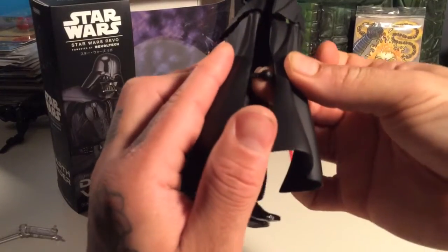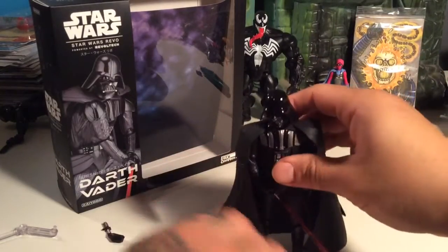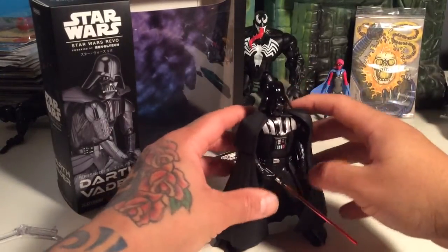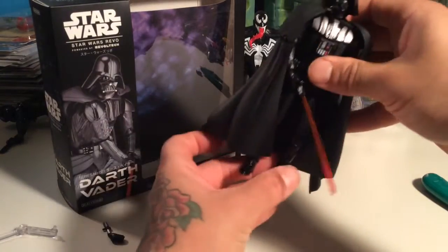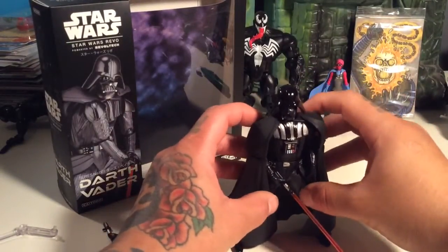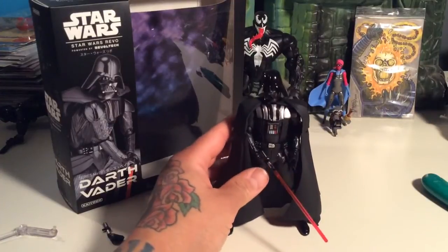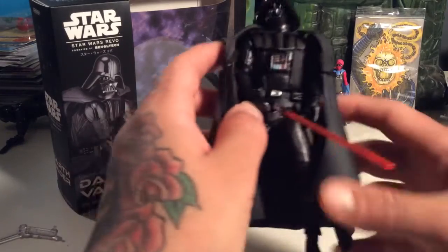This is how you reattach the cape. I had him standing earlier, so I don't know why he won't stand now. Good Lord, Vader, stand. Well, he doesn't want to stand that well right now, but he's still an awesome figure, still pretty kick ass, and I still suggest getting him if you can find him.